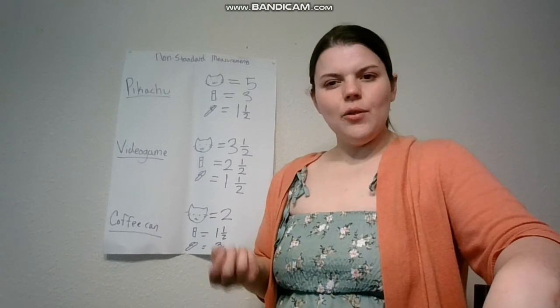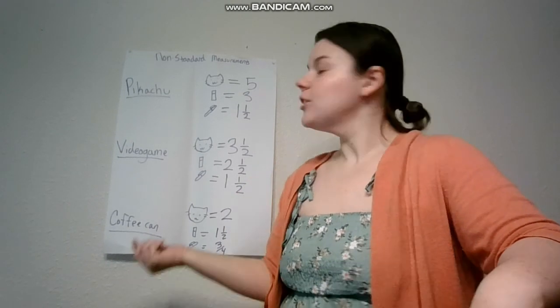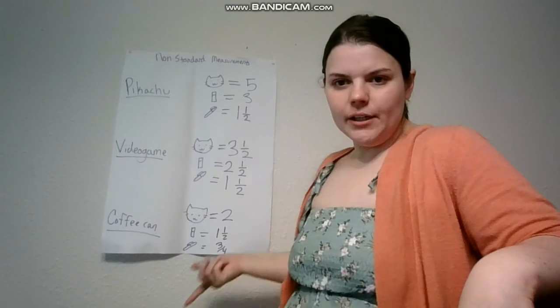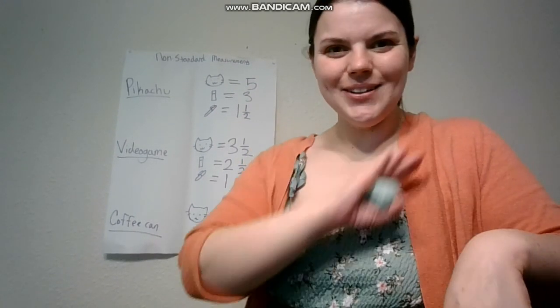I want you to see how the difference in the items you choose changes what the measurement is. All right guys, I'll see you in the next video. Bye.